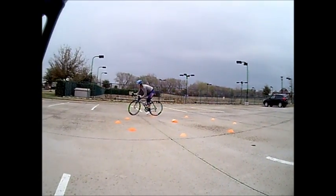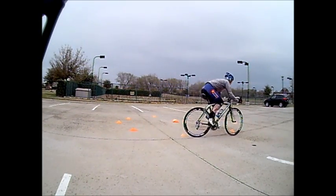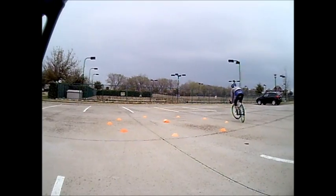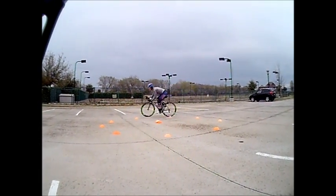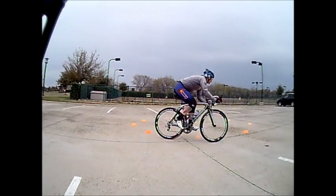Pick up the speed. Release that rear brake a little bit more, pick up the speed. He's going to turn the head and look all the way across.